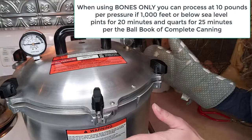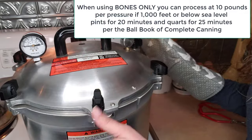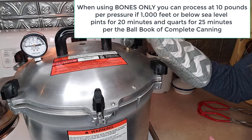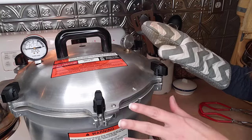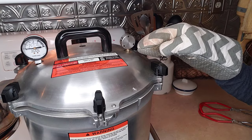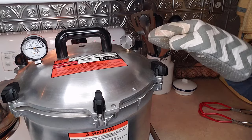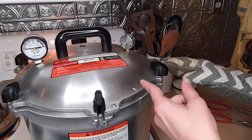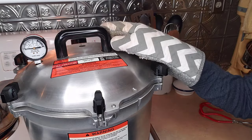These just finished processing. We turned off the heat and let the pressure reduce naturally — meaning you don't do anything, you just let it cool down. You always want to test it. This is really hot, so use a hot pad before you take the lid off to make sure the pressure really is reduced. Tilt it like this — you hear that little bit of air? We'll let it sit a few more minutes until you touch it and no sound comes out. No noise — we're good to go.